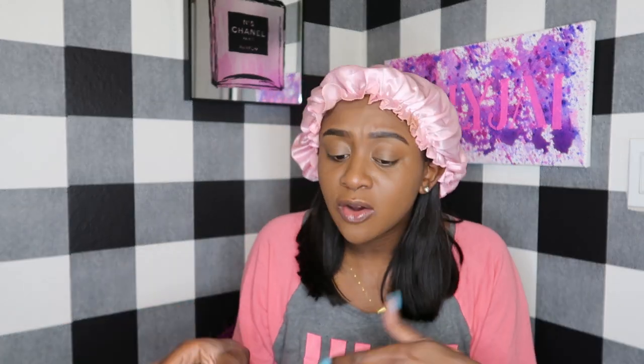I like to put my lashes on early and do my makeup because lashes are so finicky. If you mess up it's all on your eyelid, and then you're taking it off, putting it back on with concealer — it's just a whole thing.